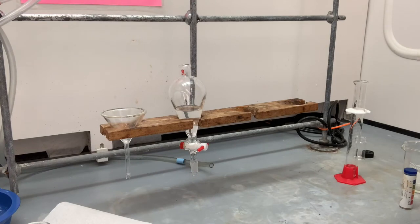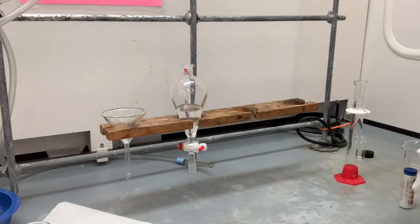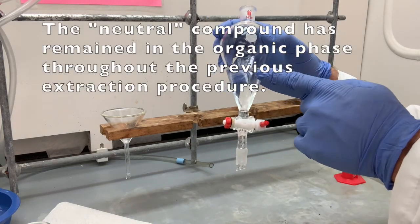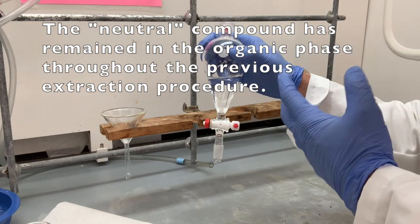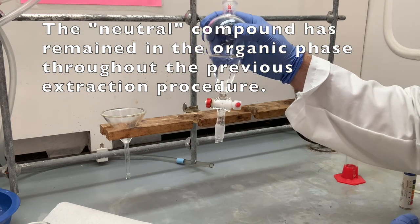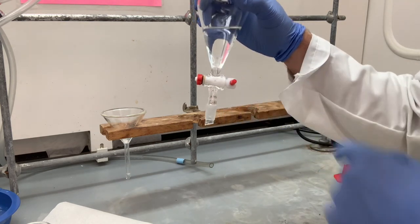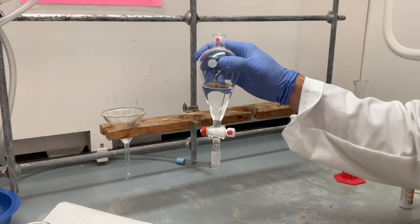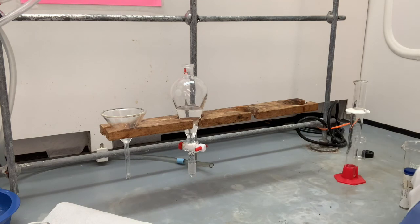Now we have to accomplish our final task, which will be the isolation of the neutral compound. Think about what we currently have in this solution: we have ethyl acetate as our solvent, we have our neutral compound dissolved in the ethyl acetate, but we also have a little bit of sodium hydroxide floating around. We can actually see there's a tiny bit here at the bottom still from the previous extraction procedures. So we need to get rid of that extra sodium hydroxide — that's going to be our washing procedure.